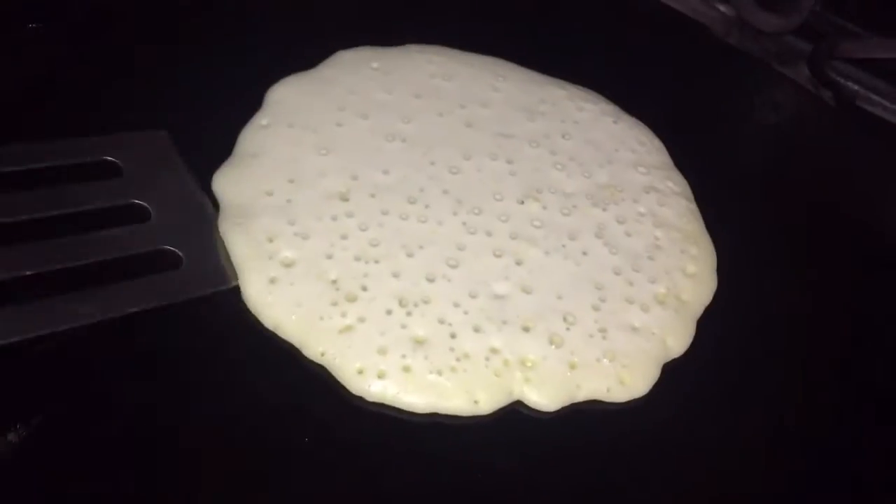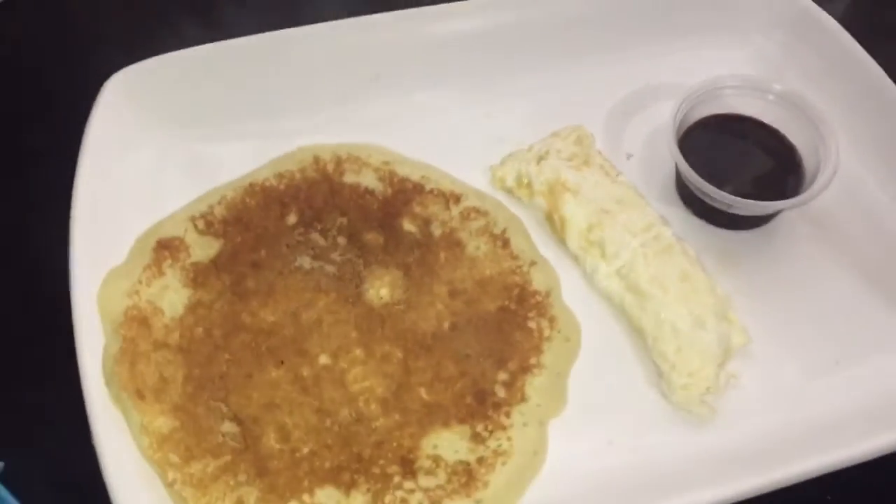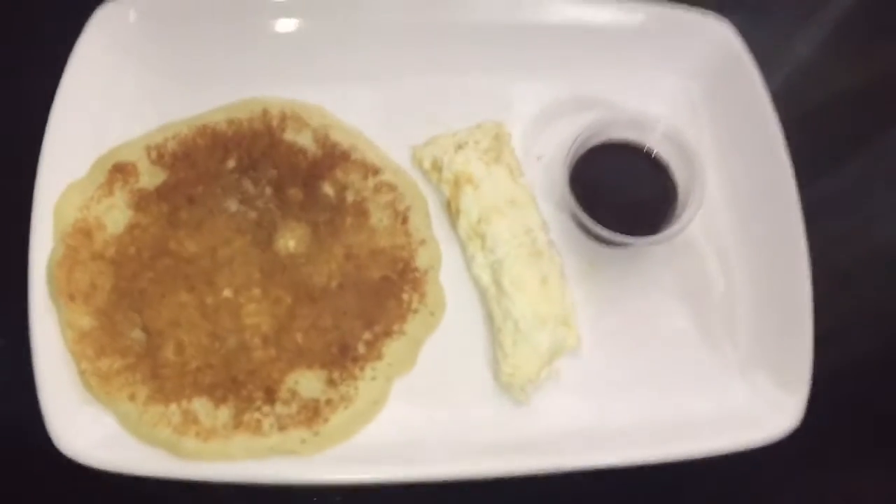Once it is creamy to the consistency that I want, I place it on my hot plate and cook until I see bubbles forming, and then turn. I am having this with the egg white from the egg we used.